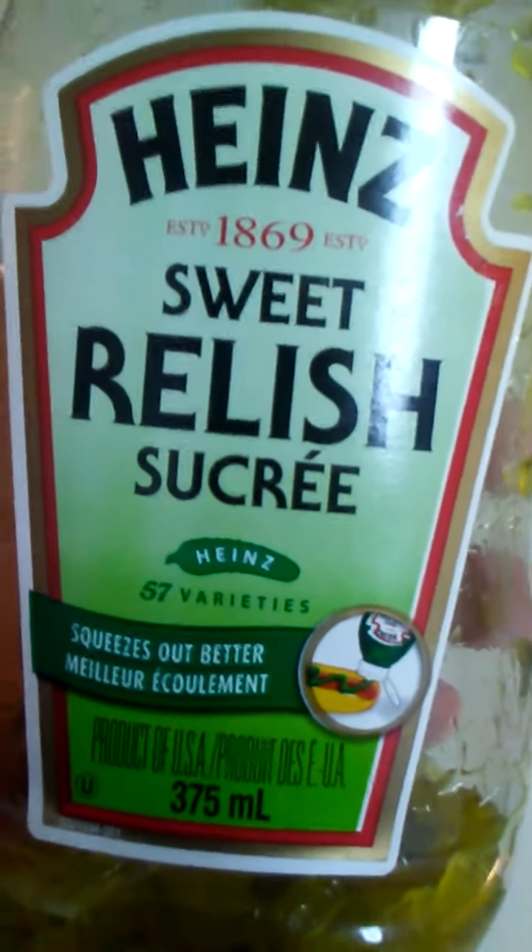Sweet Relish. As you can tell, this container is almost empty. This is the classic green Sweet Relish. Heinz Varieties 57. Squeeze Out Better.